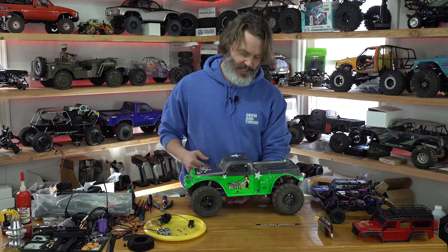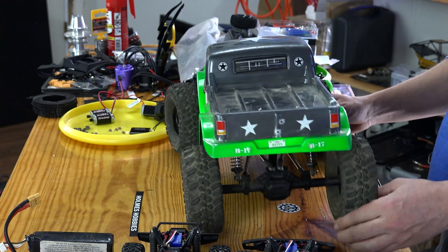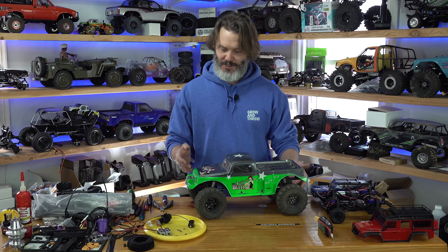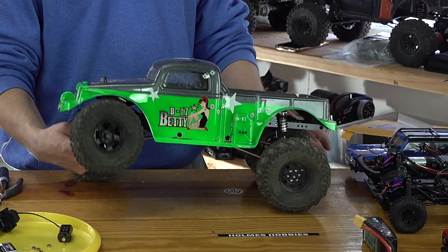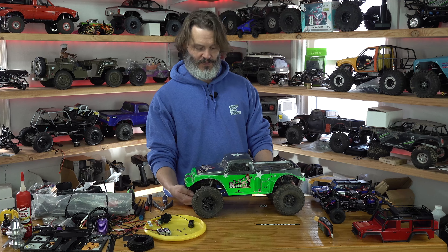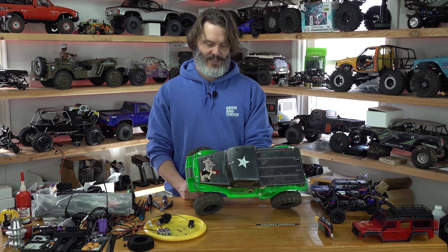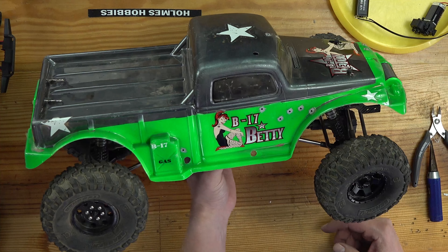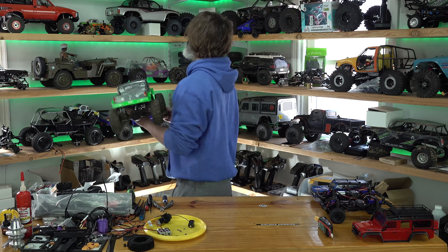These stock shocks — my favorite stock shocks out of any platform are the Element shocks. Being a subsidiary of Associated, you'd hope they'd have really nice shocks, and they do. You get it off the shelf and it's ready to go — it's just a nice rig. We'll get this one out crawling on the rocks again soon. So there you go, neat little rig — one of my favorites for sure.